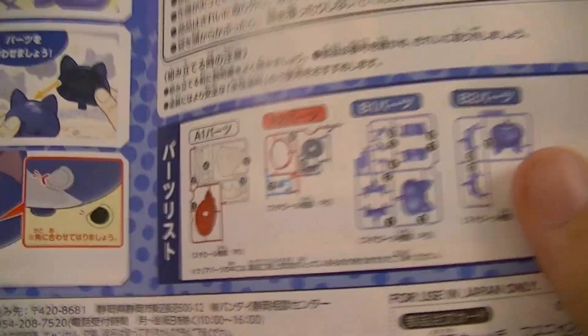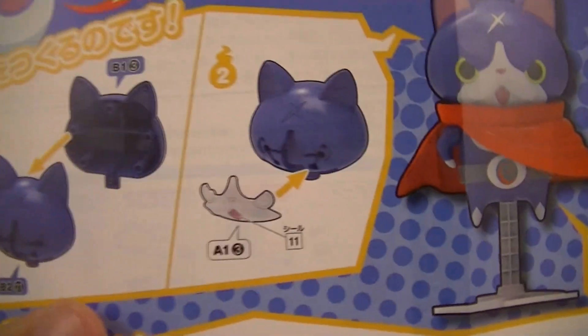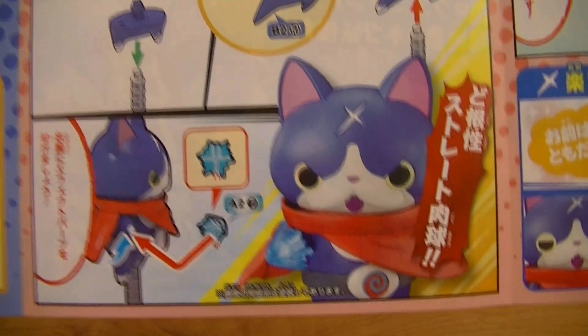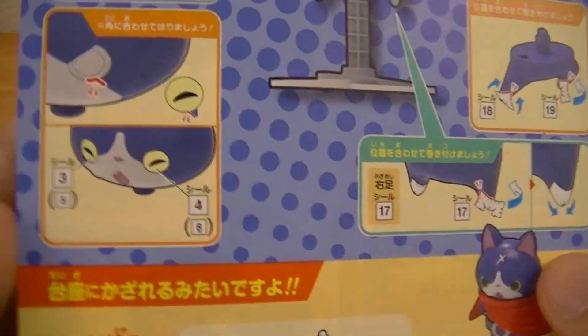Opening up, you can see that this has four runners — two for the main body and two for the other pieces — as well as the sticker sheet. Like with all Yo-Kai Watch Plow Models, the instructions are fully colored and easy to follow, since they show you the different pieces and how they go together quite well. It also shows you how to swap out the different pieces, shows you different options you can do with the stickers, and how to apply them correctly so you don't get any mess-ups.